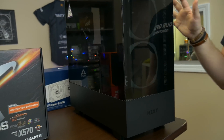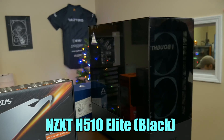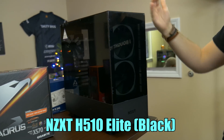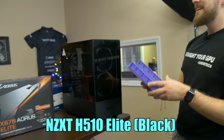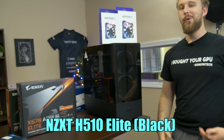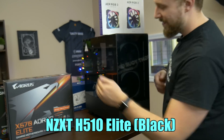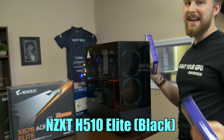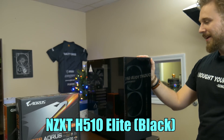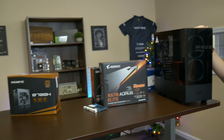Now to house all these beautiful parts, we had to go with a very beautiful case. This is the case I've wanted an excuse to build in for a long time — the NZXT H510 Elite. This is the black version that comes with two RGB fans in the front. NZXT was nice enough to send over two more RGB fans to fill out the empty spots. We're going to RGB this thing up. It has front tempered glass and a tempered glass side panel — basically a higher-end version of the H500.